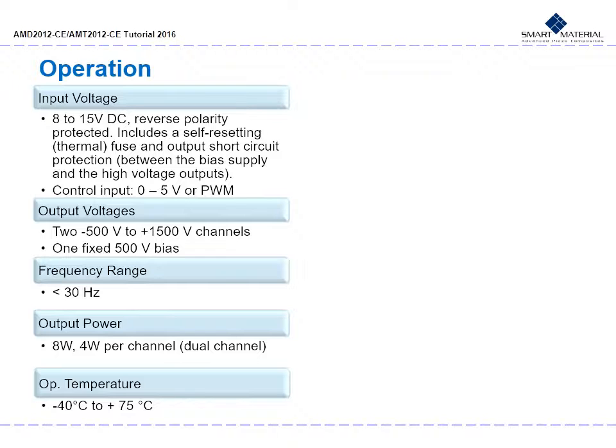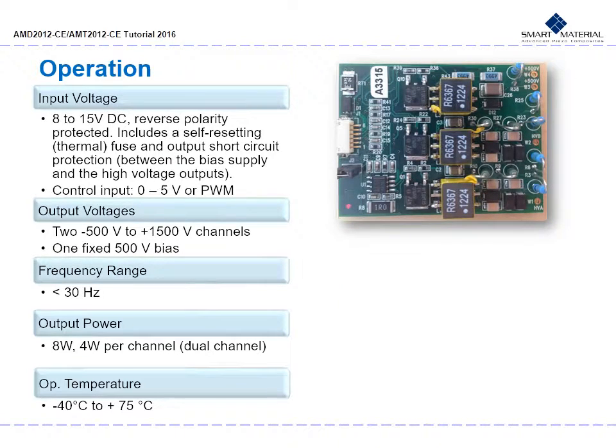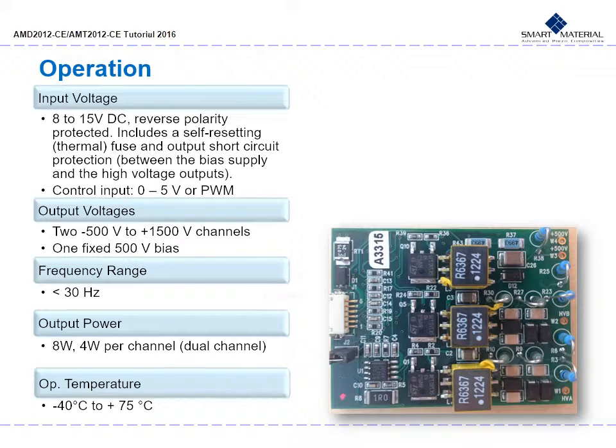The AMT dual MFC channel high voltage amplifier comes in a static shield bag, and high-rows connectors and cables are also offered. The amplifier has an input voltage of 8 to 15 volts DC, reverse polarity protected, with a self-resetting thermal fuse and output short circuit protection between the bias supply and the high voltage outputs. Output voltage has three power supplies: two variable supplies from negative 500 volts to positive 1500 volts and a fixed 500 volt supply for bias. Output connections are through PCB holes. An active discharge circuit is employed per channel for removal of charge stored by the MFC when the control voltage is altered; charge removal time is matched to charging time or switched to a 510 kΩ resistor. Frequency range is less than 30 Hz, output power is 8 watts total — 4 watts per channel. Operational temperature is between negative 40°C and positive 75°C.